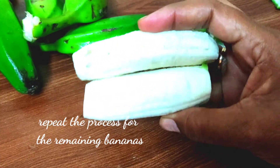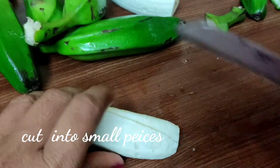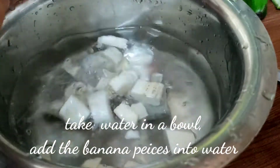You have to take this big shape and cut it into a small size. The shape is to be cut into a small shape.